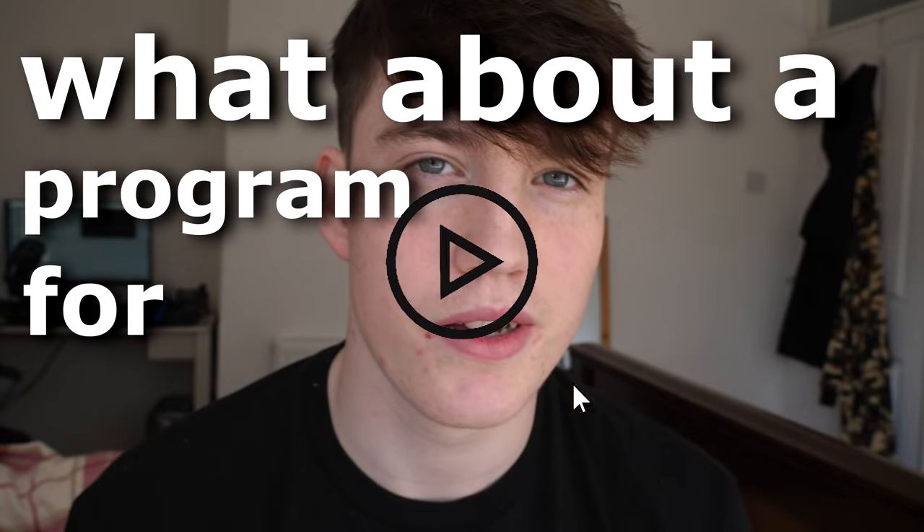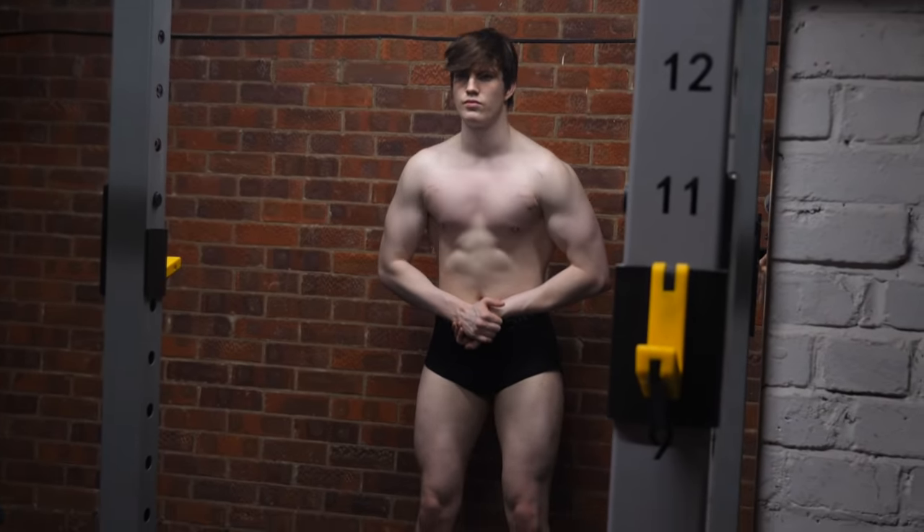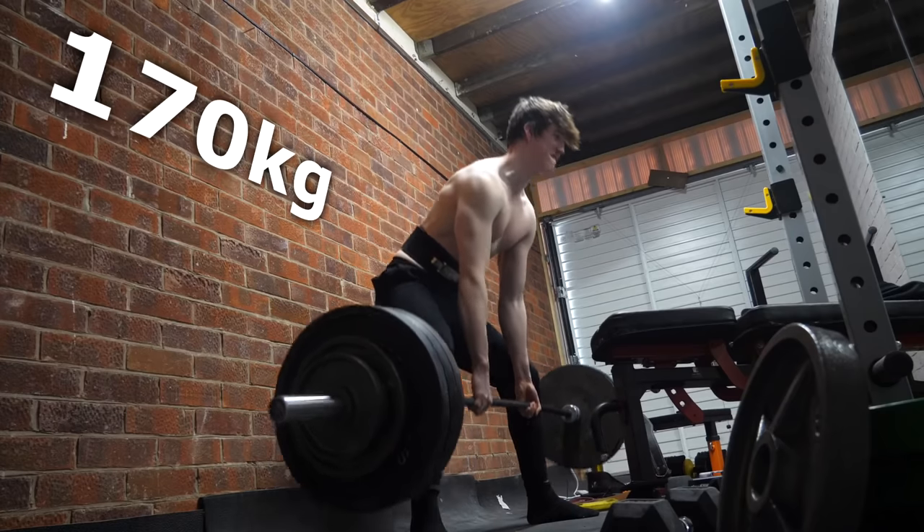Now realistically there's no ultimate perfect workout program because everyone's different — different body types, different goals. However, what about a program for skinny guys with the primary goal of just gaining mass, gaining strength, gaining muscle? That's what I wanted to create.